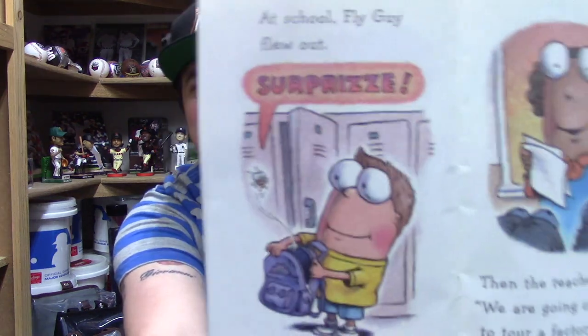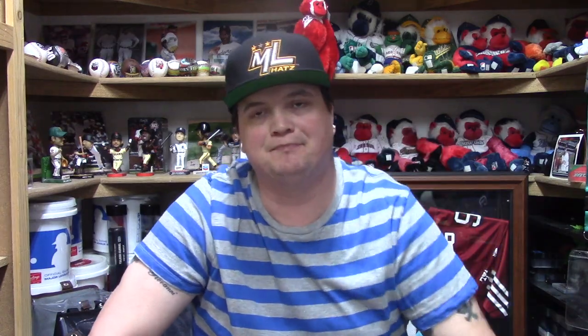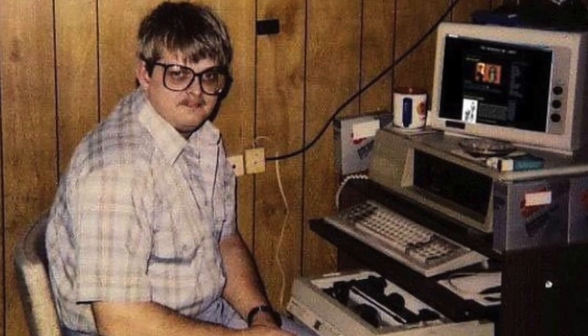'At school, Fly Guy flew out — surprise! Then the teacher said: we are going on a field trip today to tour a factory.' Oh, that's gonna be exciting! Then the dislike dweeb interrupts: 'What is it, Major League Hats? Where's the damn hat? I don't want to see you read a book, I want to see the hat!'